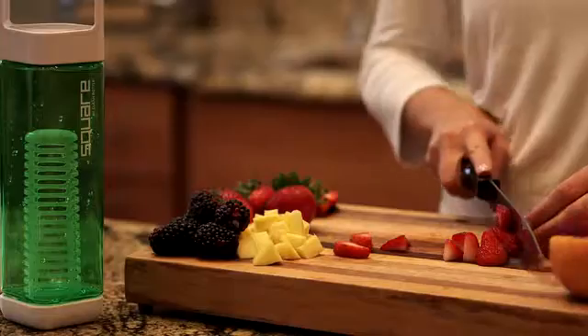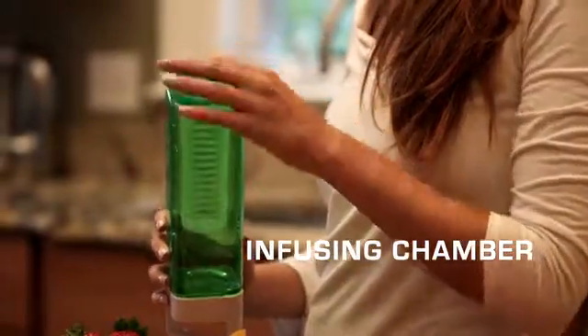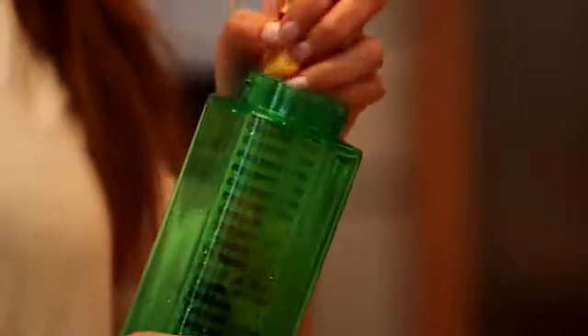Our second module, the Infusion Chamber, turns the Square into a portable fruit infuser, offering a tasty, healthy alternative to sugary drinks. Simply install the Infusion Chamber, drop in a mixture of your favorite fresh fruits, and enjoy the refreshing taste.